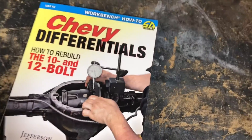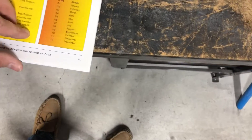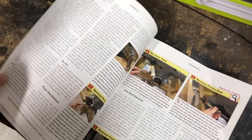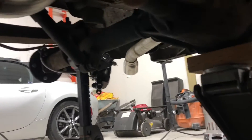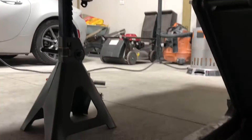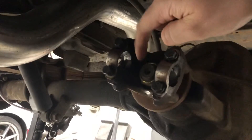Hopefully you guys can hear me over my heater — I'll try and speak loudly. Got my book here. We're just going to try and follow the instructions. If you guys get this book, I believe page 35 kind of starts and shows you how to remove everything, from what I've read initially. The pinion nut can be a little bit difficult to remove. I'll show you where that is just in case you're unfamiliar. The pinion nut is that big guy right there.